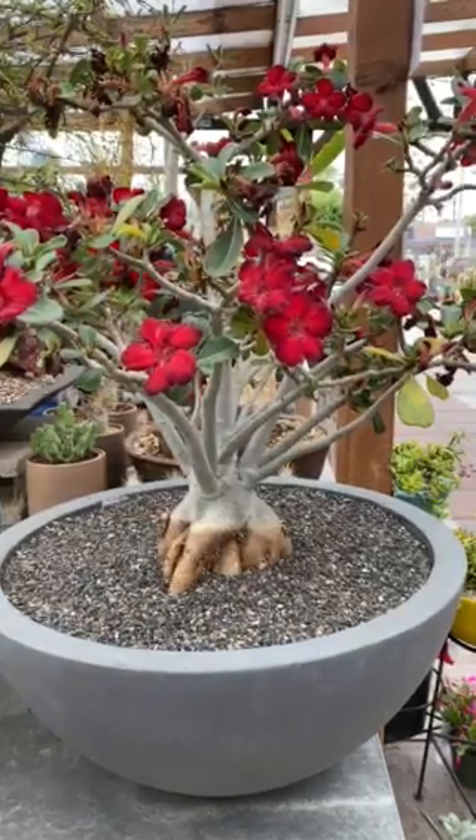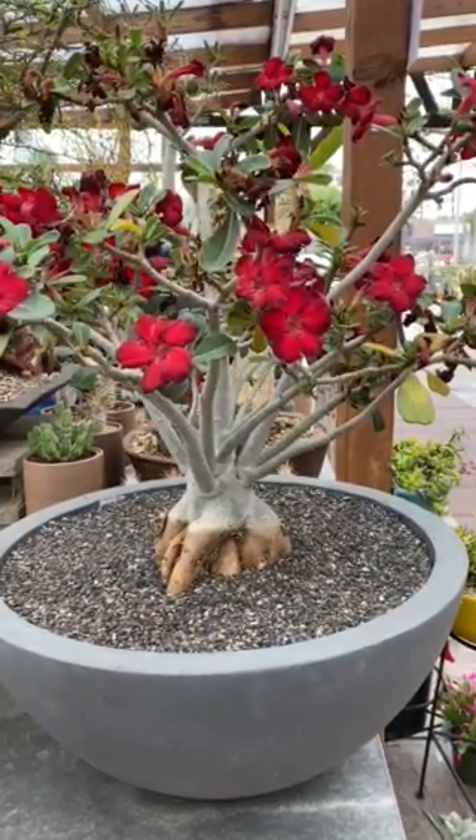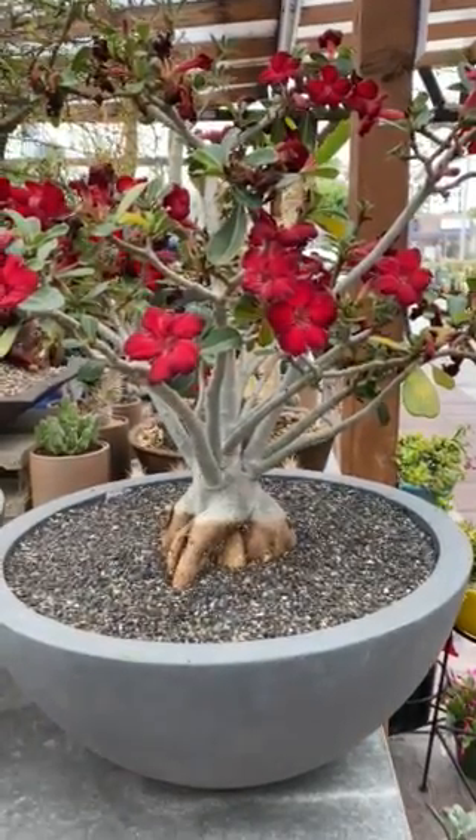It's a beautiful plant that you want to add to your landscape or somewhere in your garden. Thank you for watching.